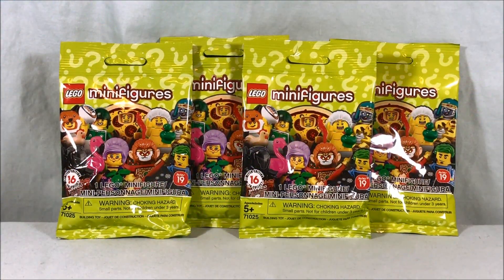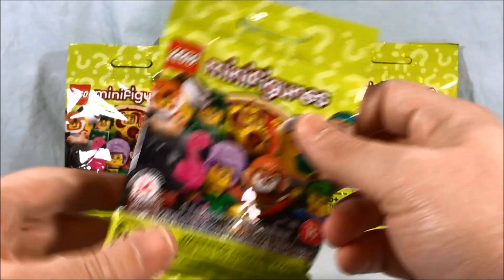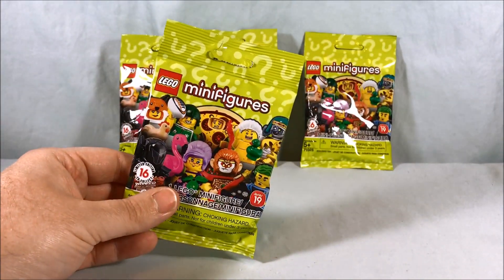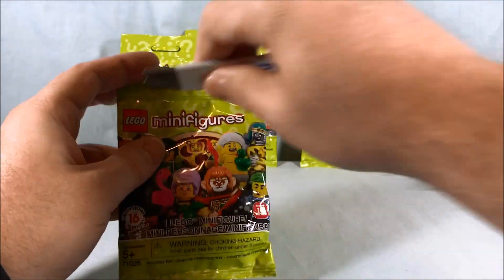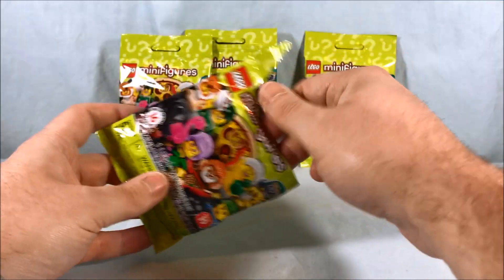Hello everyone and welcome to Long's Toys. Today we're taking a look at the fourth blind bag opening for Series 19 LEGO minifigures. This will hopefully be the last video for these because I'm hoping to have covered all 16 without duplicates, but fingers crossed we'll see how this goes — I probably just jinxed myself. Let's see what's in the first bag.